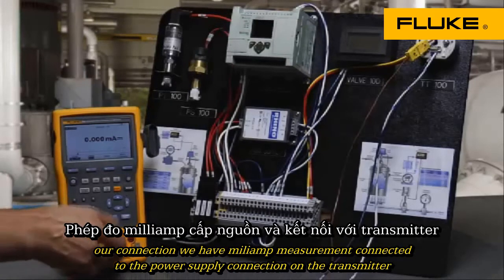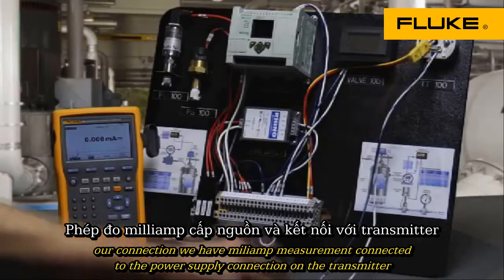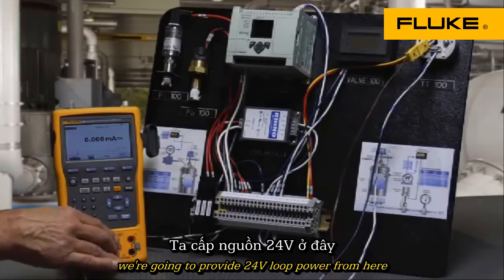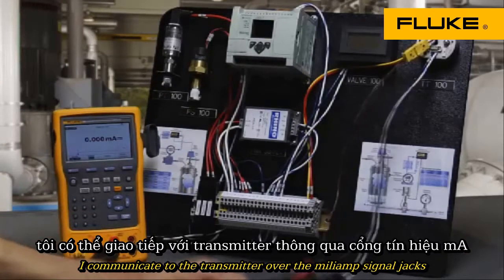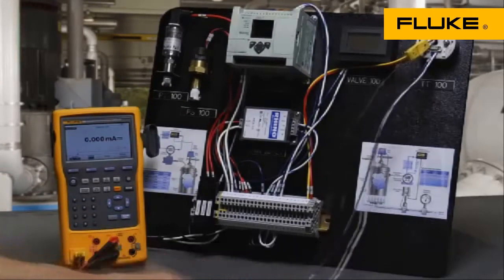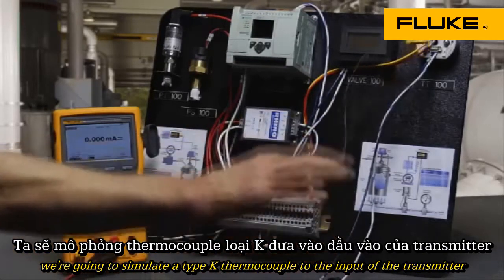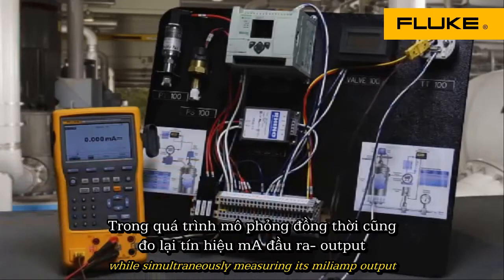For our connection, we have milliamp measurement connected to the power supply connections on the transmitter. We're going to provide 24-volt loop power from here and communicate to the transmitter over the milliamp signal jacks. We're also going to simulate a Type-K thermocouple to the input of the transmitter while simultaneously measuring its milliamp output.